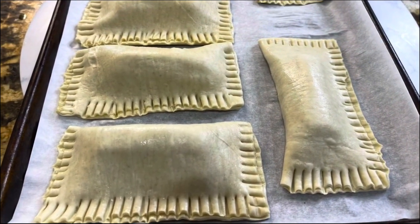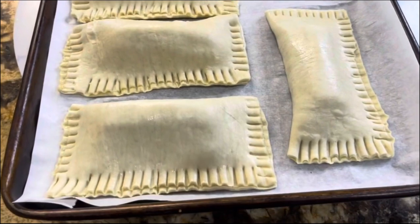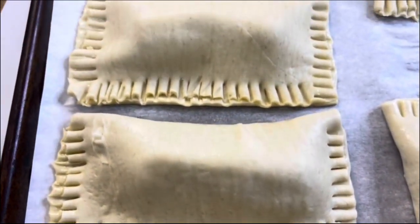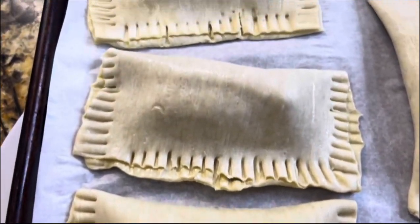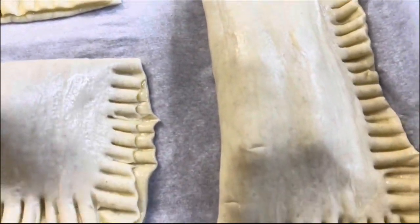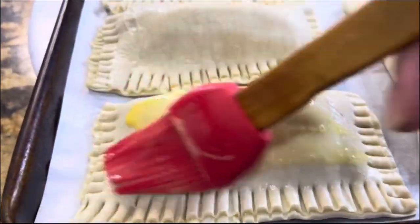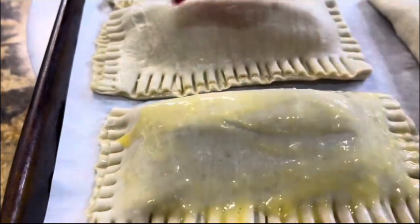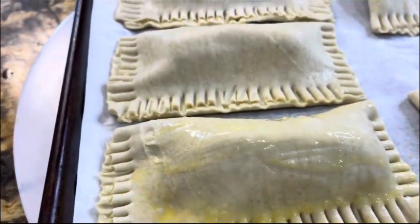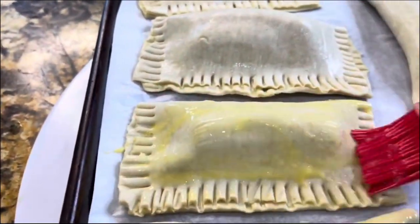I have all my pieces here and I am ready to brush them with the egg wash. Look how beautiful they look — of course they're rustic because they are homemade. I'm going to brush them with a little bit of egg wash, making sure I cover every edge on the top of the puff pastry.